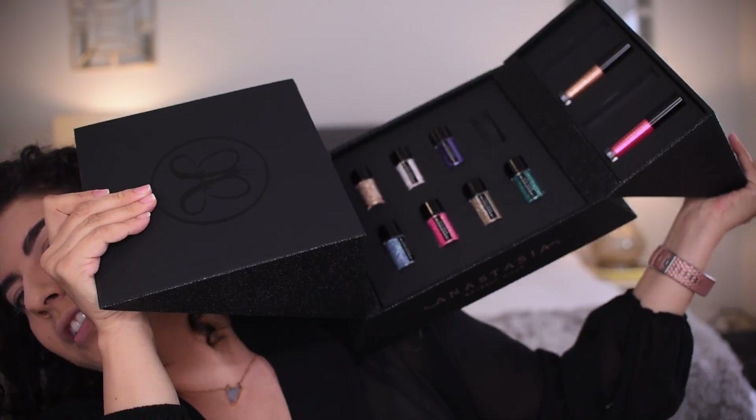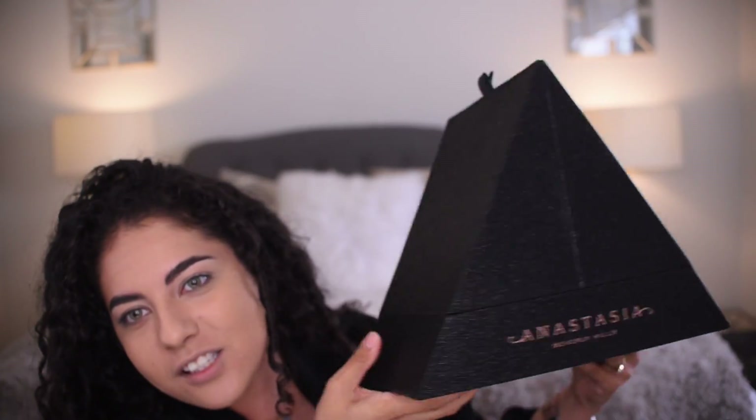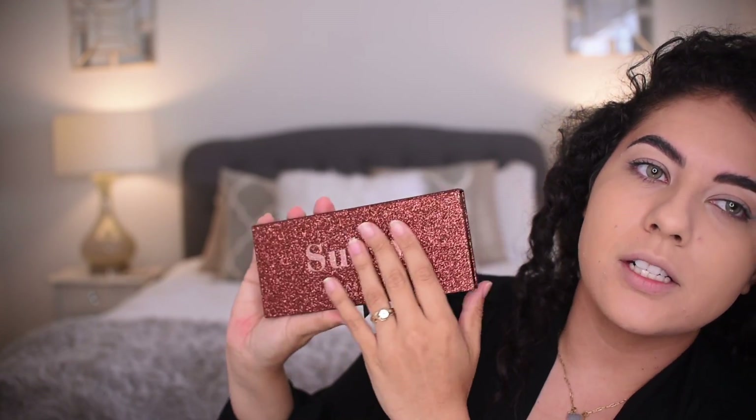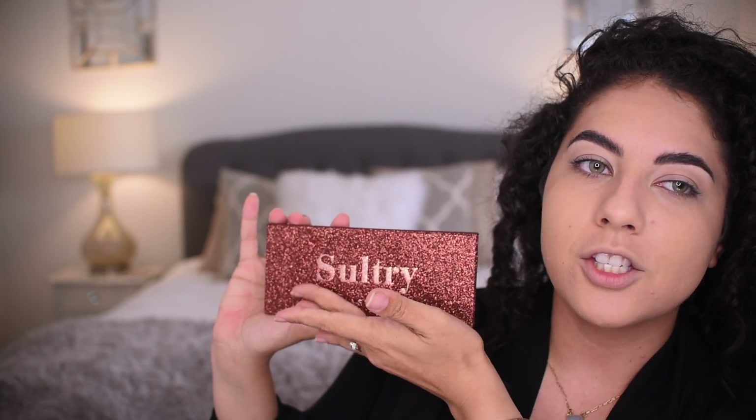Christmas came early — we are getting into the holiday launch. In this cool box we have glitters, liquid lipsticks, and lip glosses. The sultry palette came in this box with these beautiful roses; it's a glittery package, very similar to the other packaging, and we have a different font happening: 'Sultry.' Let's just start this process.